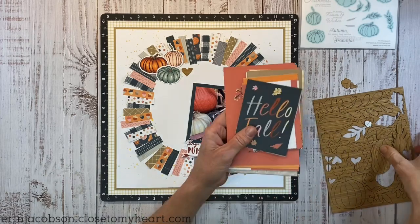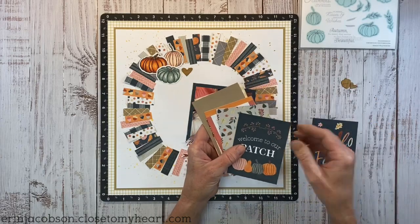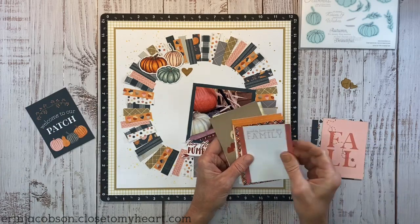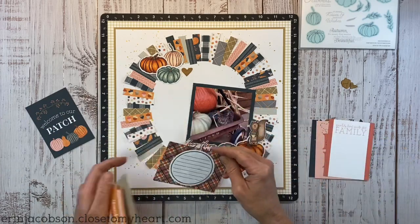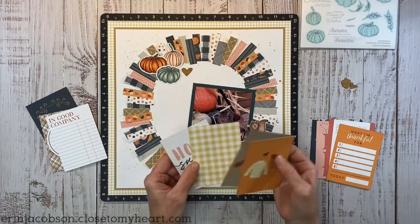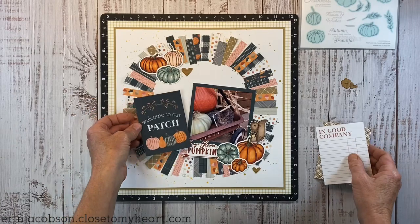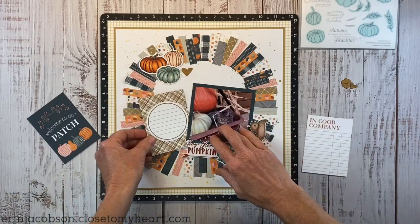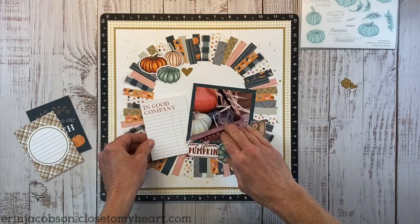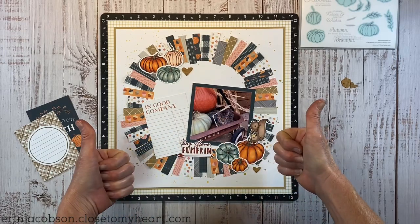I need a little something in that blank space to the left of the photo. I pulled out some Picture My Life cards — thinking maybe a bigger title or journaling block would be a good idea. I'm narrowing it down to three options. I love the pumpkins on one, but a journaling card might be better. Let me straighten that up — yep, that's it, we have a winner.